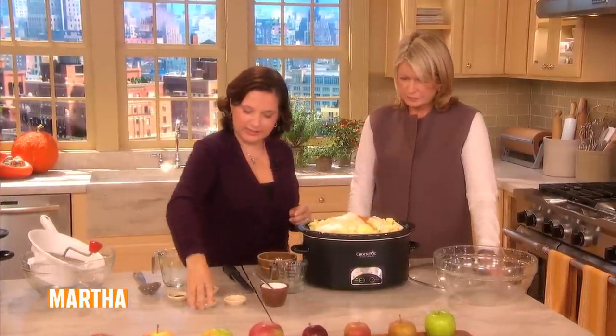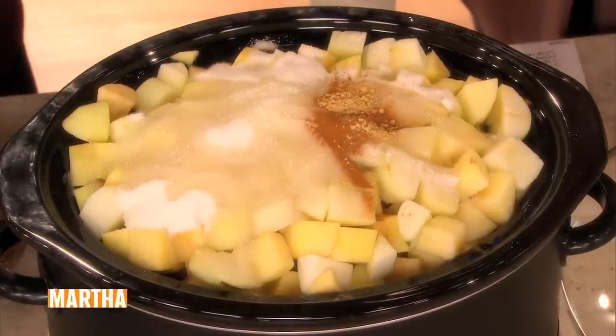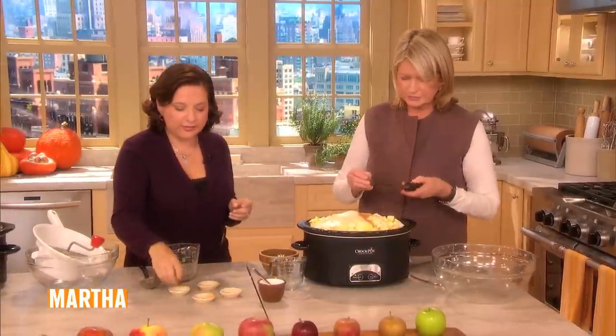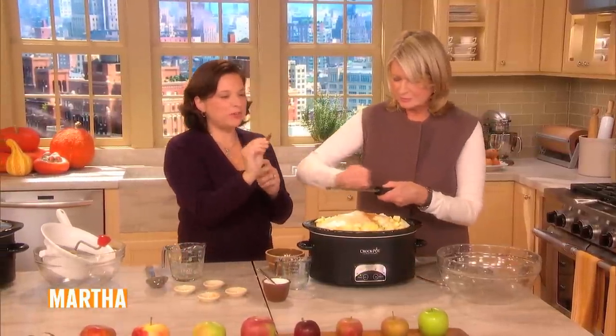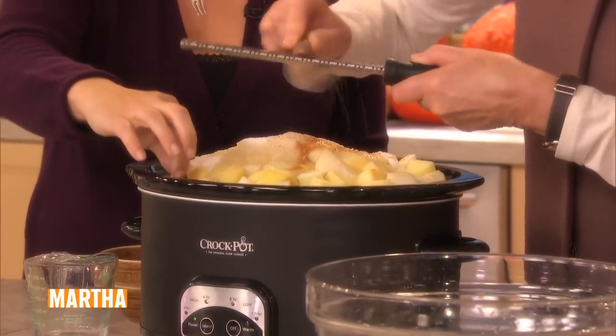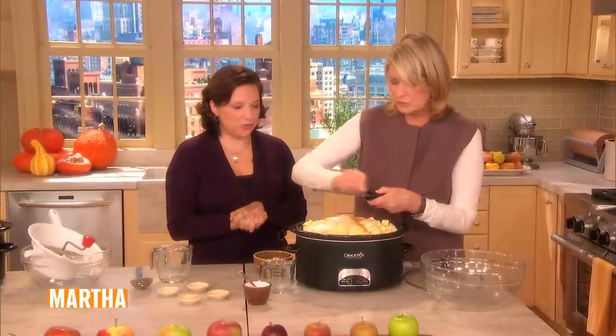Half teaspoon of cinnamon, quarter teaspoon of ginger, a quarter teaspoon of freshly ground nutmeg — I am the nutmeg grater. The flavor I like to add is also a little bit of star anise. I leave it in for the first part of cooking and then remove it so it's not too strong. I sometimes add mace, which is the outside covering of the nutmeg. Yes, I love that too — it smells good.